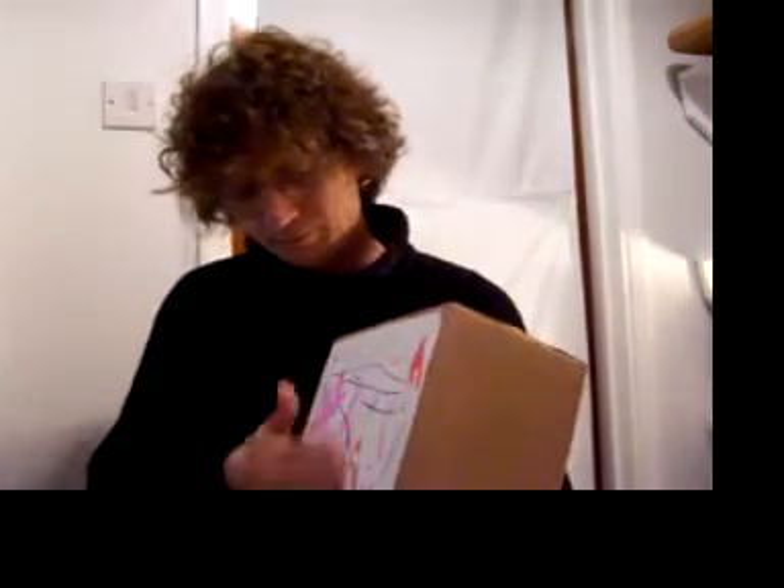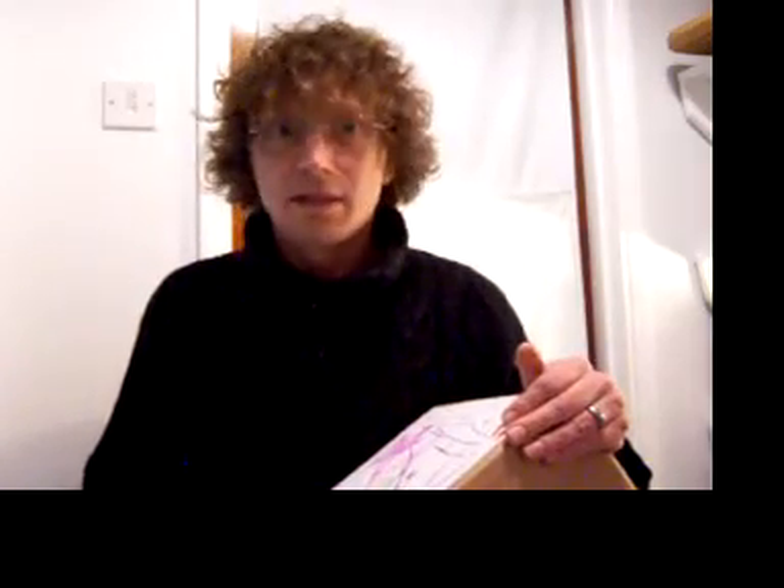Right, so next time we're going to put the beady bit on — the kind of snare bit. All right, so we'll do that next time. Until then, see you later, bye!